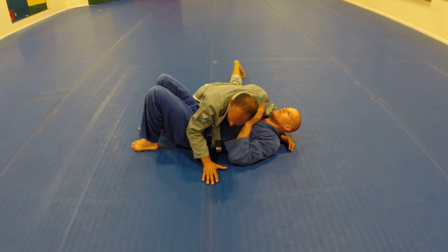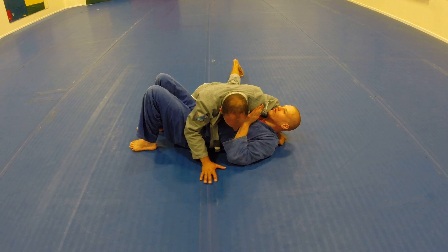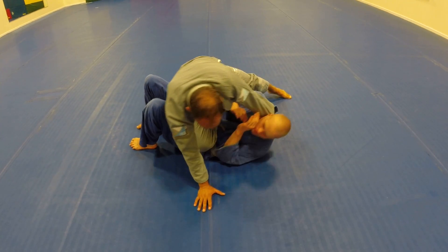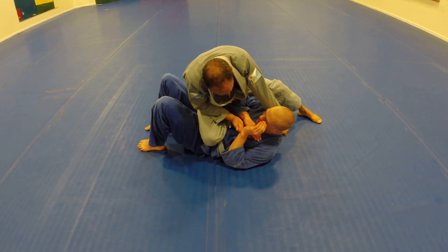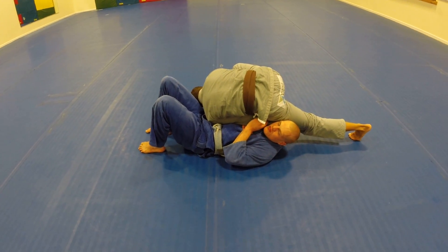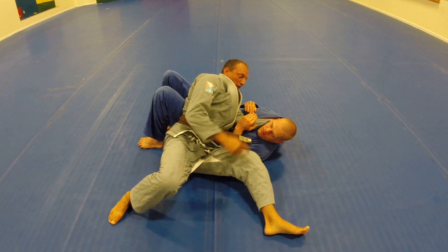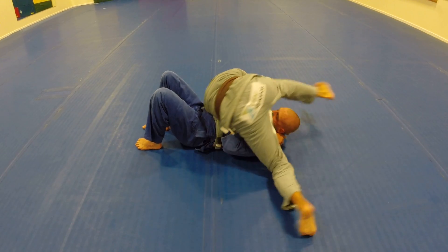Starting deep, always controlling the hip. Flaring the arm. I drop inside my elbow, and I post and come away. He's defending — I'm trying to get into it. I can't get there. I spin my body. Shoulders are on me. He's turned — reach right in, return back, finish the choke.